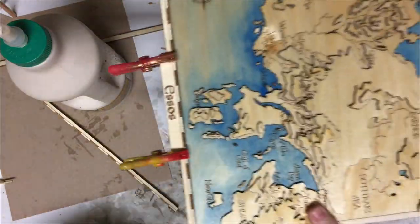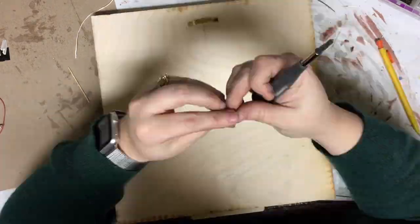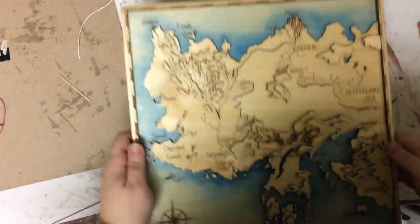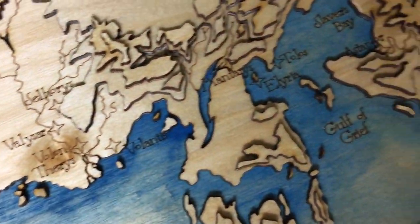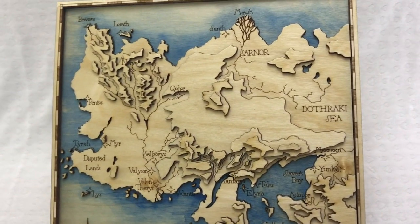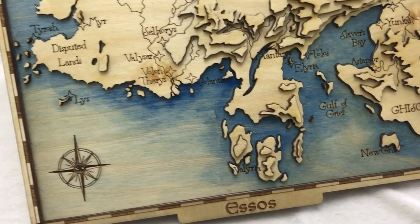Now for some framing. I glue on all these border bits, and a hanger for the back so I can mount it to the wall. All done, and just in time for the new season! I know it's smaller than the Westeros map that I've got, but it's still really cool looking and I'm really happy with the end result. I hope you enjoyed watching me make it as much as I enjoyed making it.